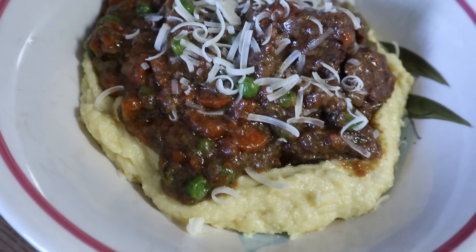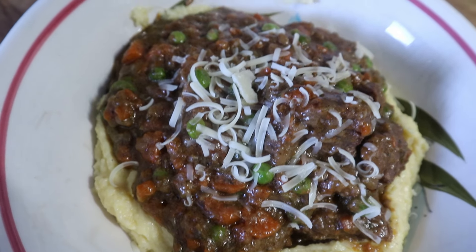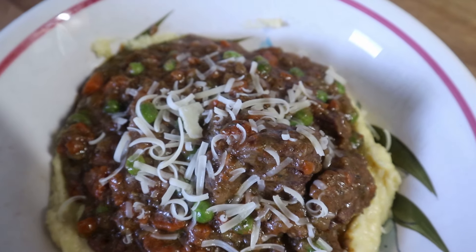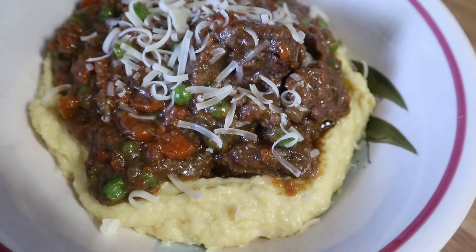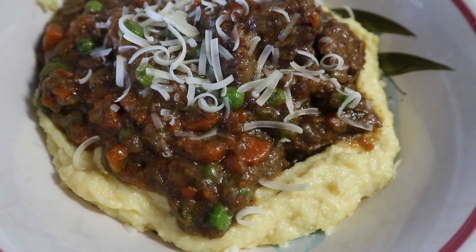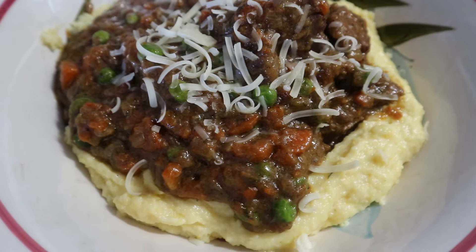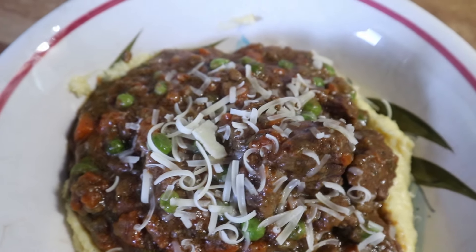This spezzatino cooked for two and a half hours — it was absolutely delicious. The meat was fall-apart tender. I served it over some polenta. I'll try to find this recipe online and leave it linked below; if not I'll find something similar. Laura in the Kitchen's cookbook will be linked in my shop's book section in the description box below.